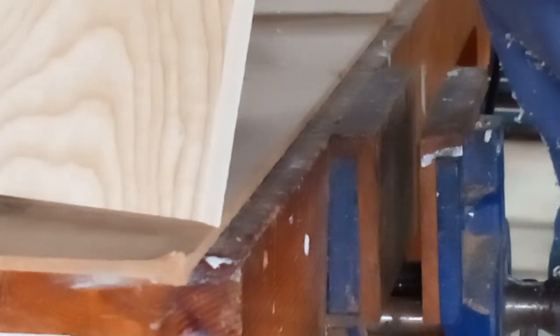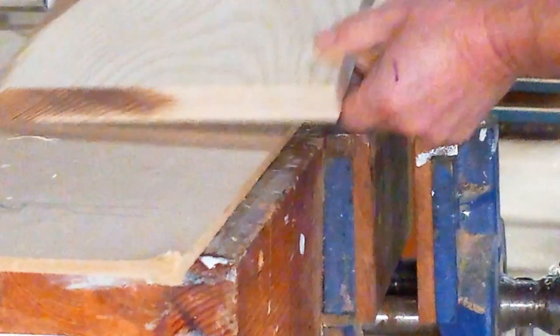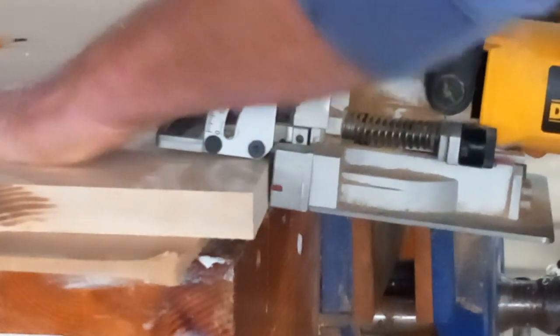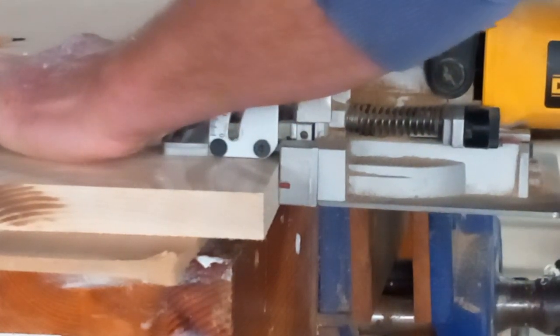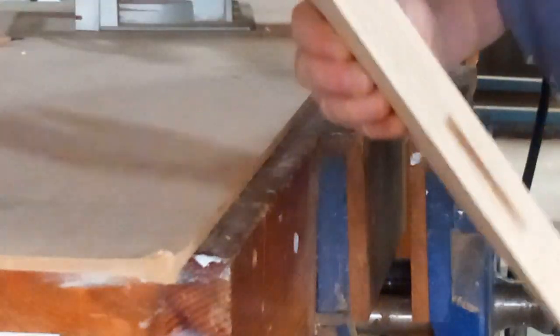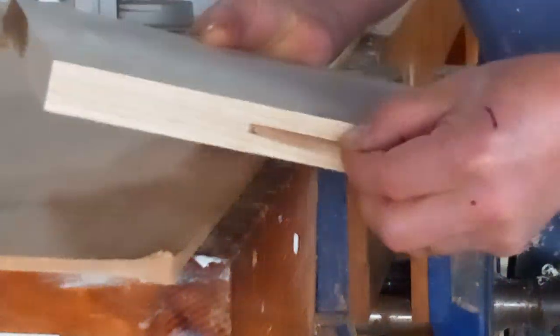Using a sample of ash here just to show a biscuit joint in operation. We put the centre line for a biscuit on a piece of timber — a piece of ash in this case. We apply our biscuit joiner into the centre of the joint, centre point, and we turn on and plunge. We release and there's our biscuit slot, and there's our biscuit to sit into the slot.